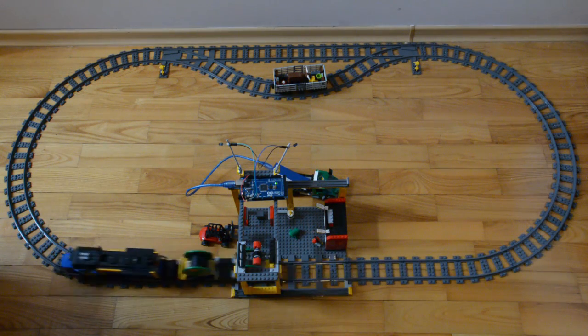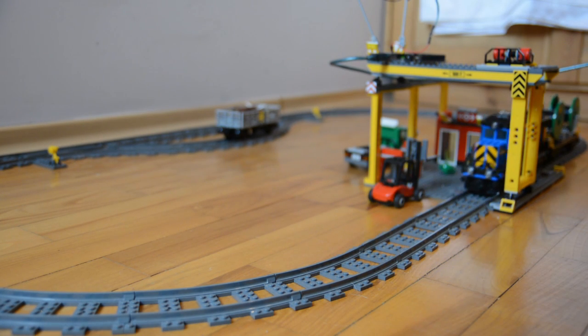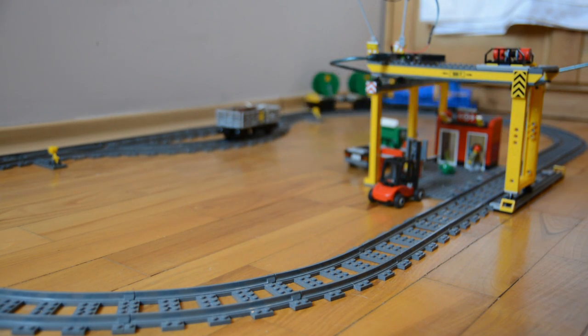As you can see, it goes round the track one way, pauses, and then reverses back the other way, and it will keep doing that over and over again because we used a loop.